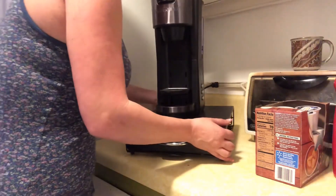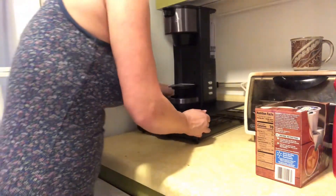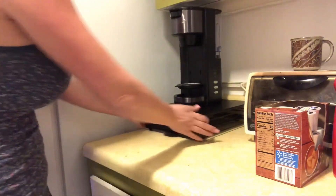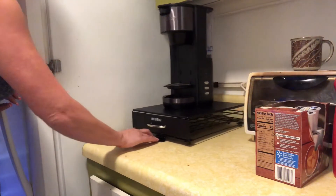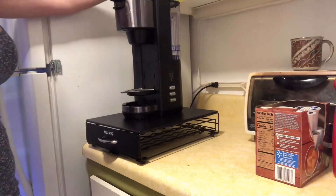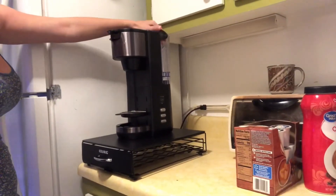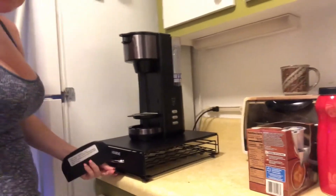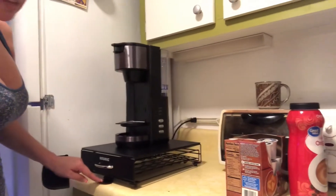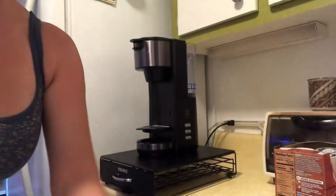It doesn't go side to side, so I guess I'll just have to put it the way I want it — I'll do it straight. My cabinets are in the way, so when I want to fill it with water I will move it out.